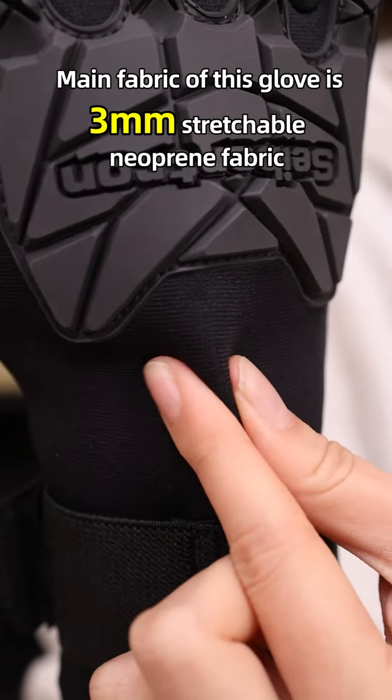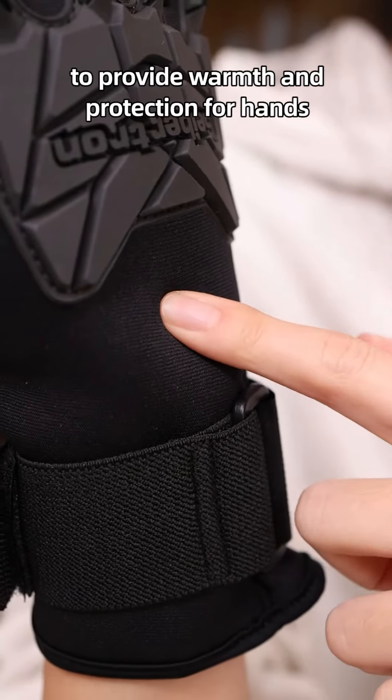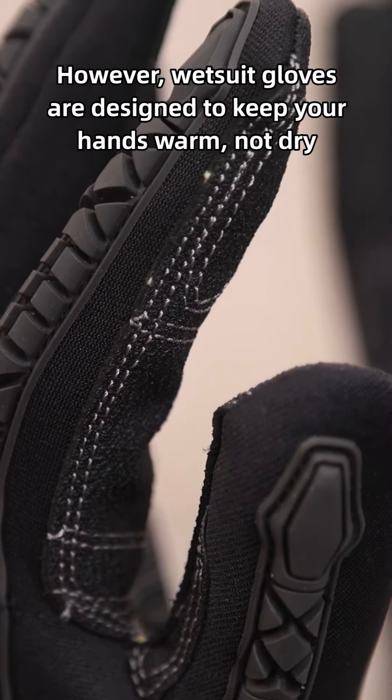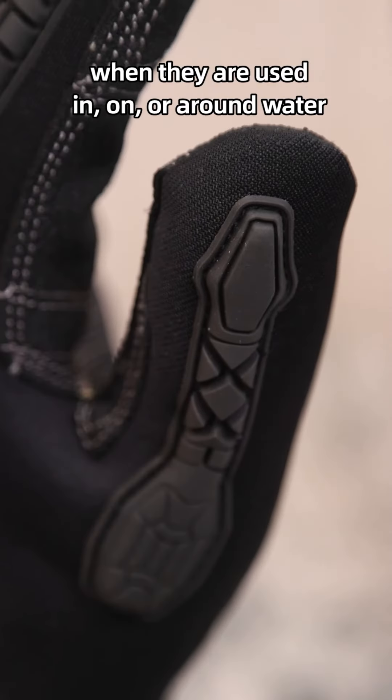The main fabric of this glove is 3mm stretchable new print fabric to provide warmth and protection for hands. However, most gloves are designed to keep your hands warm, not dry, when they are used in, on, or around water.